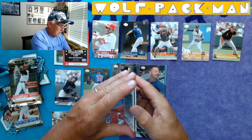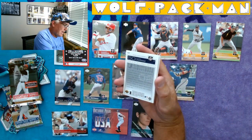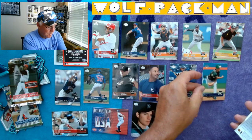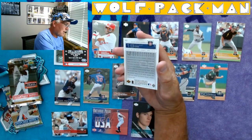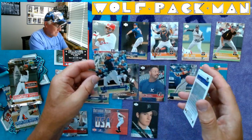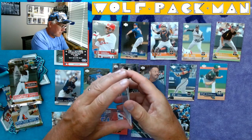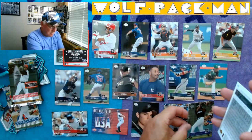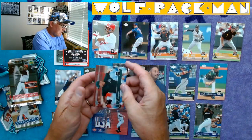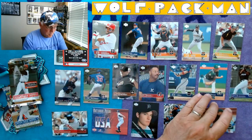Javi Lopez for the Braves. Brian Lawrence, third year — check out those camo uniforms. Heesop Choi for the Cubs, this is his second year card — that's a cool card. Charles Johnson — never heard of him, unfortunately. And then the last card in this pack is Joe Kennedy, third year card for Tampa.